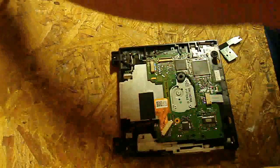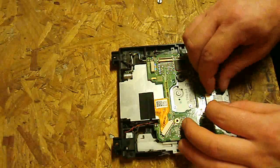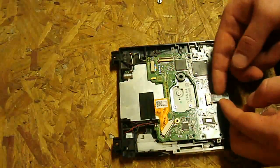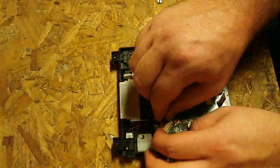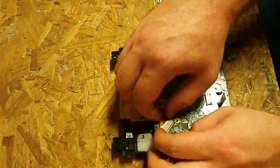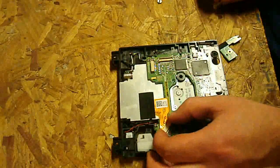Set those aside. Now we're going to go ahead and loosen this ribbon up. You've got to pull this little plastic piece back and then that ribbon pops out. We're going to go ahead and loosen this next one too — this one's not very easy to get out, so we're just going to loosen it for now, and that will be sufficient for what we need.